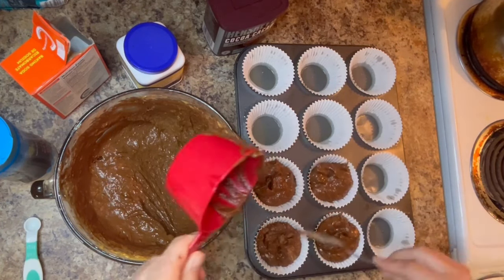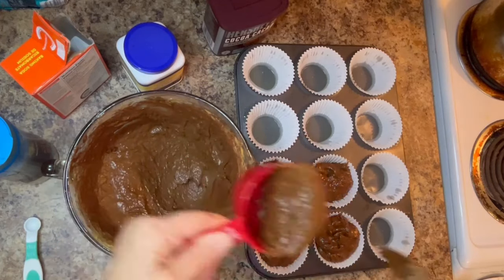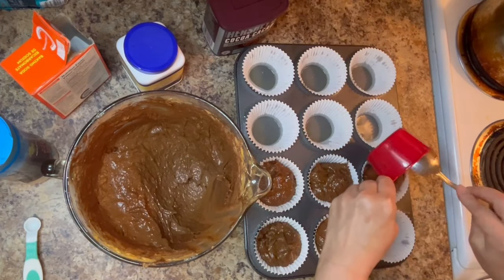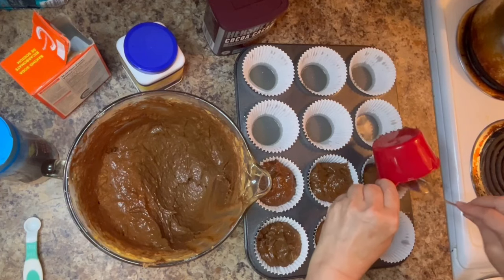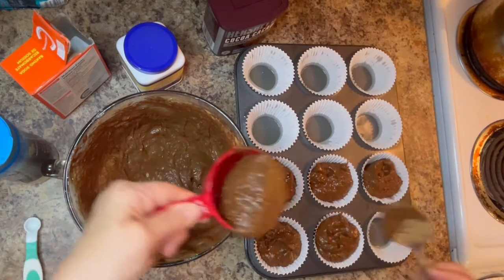We're going to top our muffins with chocolate chips before baking in the oven for approximately 23 to 25 minutes until done. Use the toothpick method — place the toothpick down into the center, and as long as it comes out dry, your muffins are done.